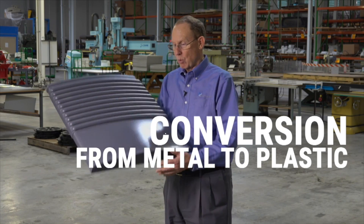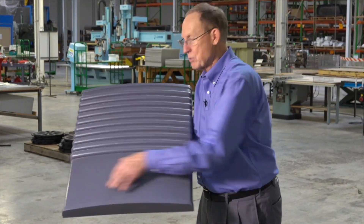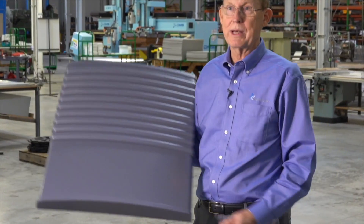This part was extruded gray, formed gray, and it's ready to go. All we need to do is put a pad print or a silk screen on the front of it to finish the decoration. This part's ready to go.